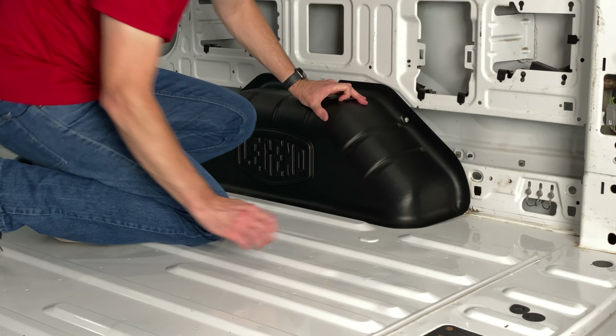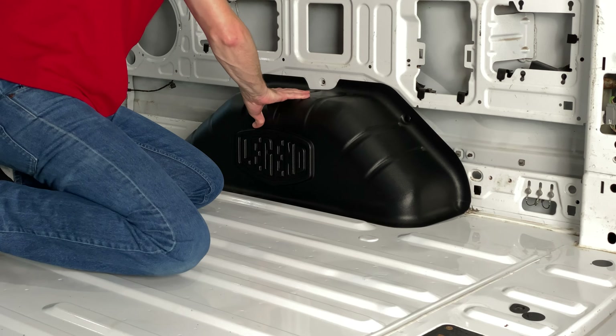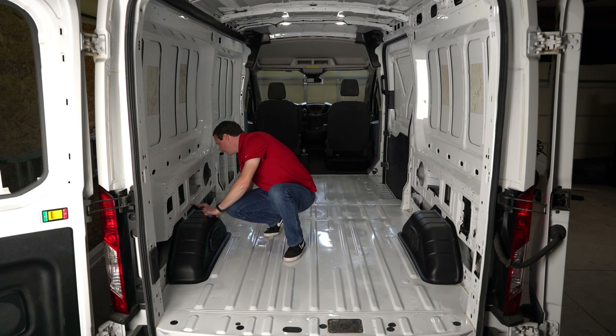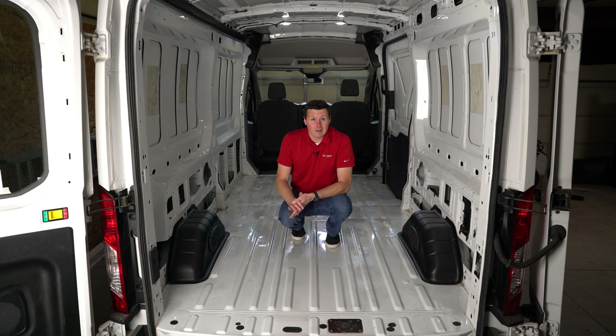If you're doing another floor or a custom wall or something like that, you can go ahead and grab these out of the box and put them into the two holes on each wheel well cover. These are going to line up with holes that are already inside of the body — and that just about does it for the installation of these wheel well covers.